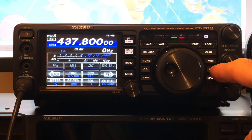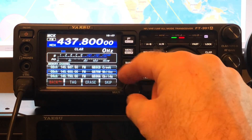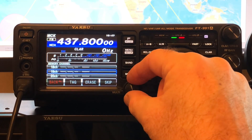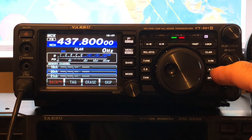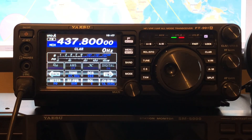Now if we press the A-to-M button, that brings up our memories. And if we go down, these are just repeaters I've got set up. So find a free memory channel — I'm going to go down to 20. And then if I press and hold, you'll hear a double beep. Press and hold A-to-M, and that puts it into memory.